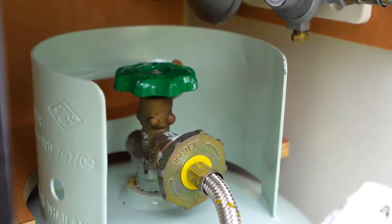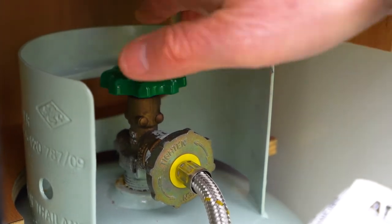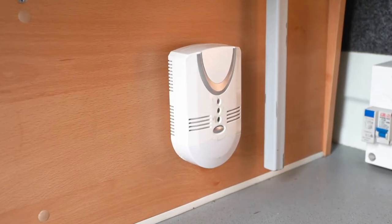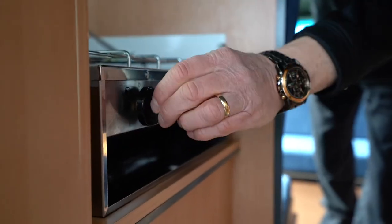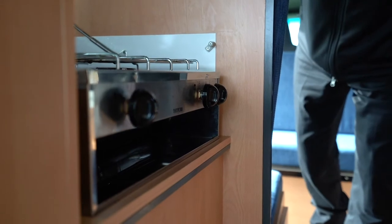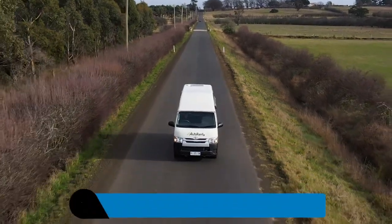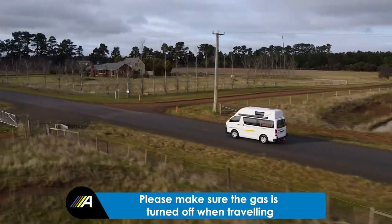The gas detector is located on the driver's side underneath the rear-facing passenger seat. This will sound an alarm if the presence of gas is detected. If the alarm sounds, turn off all gas appliances, turn off the gas at the bottle, and leave the home door open. Ensure there is no naked flame and call Auto Rent on the number provided. Please make sure the gas is off when travelling.